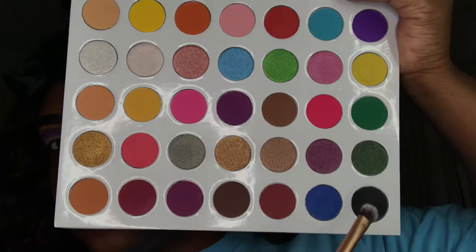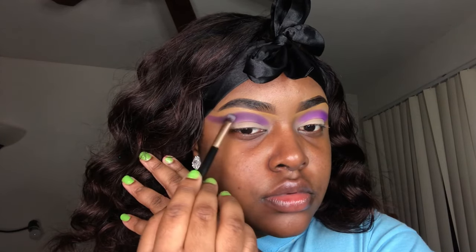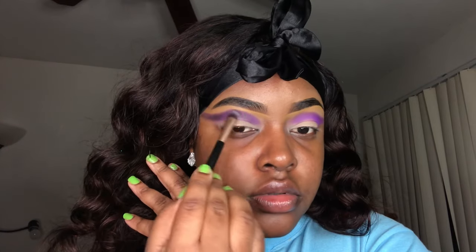I took the black shade out of the palette and put it right on top of the purple just to deepen it up a little bit more. I didn't want to take too much black because I didn't want the black to overpower the purple — I just want the purple to be darker.